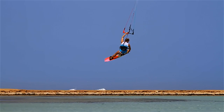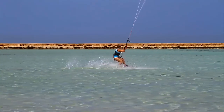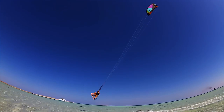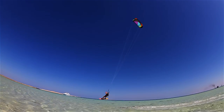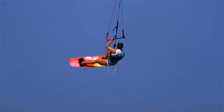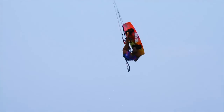Release the back hand and grab the board. When you finish the rotation, release the grab and bring the back hand to the bar. Move your kite forward and land. Point the nose of the board downwind and bend your knees to absorb the impact. If you can't reach the grab, focus on bending only one leg. If your rotation stops when you do the grab, you should do the grab later. We'll see you later.